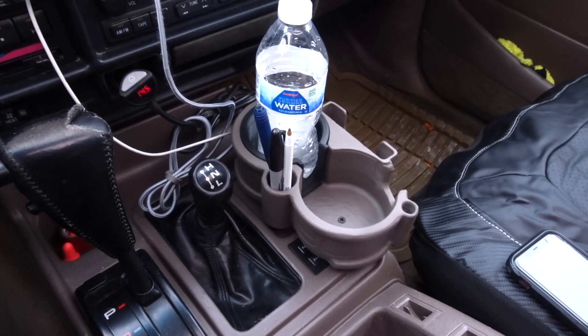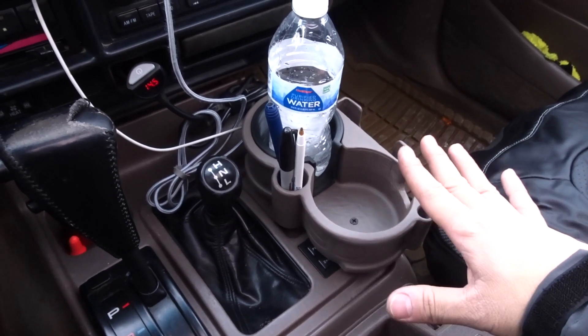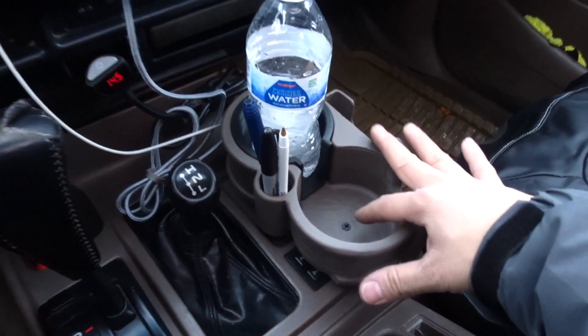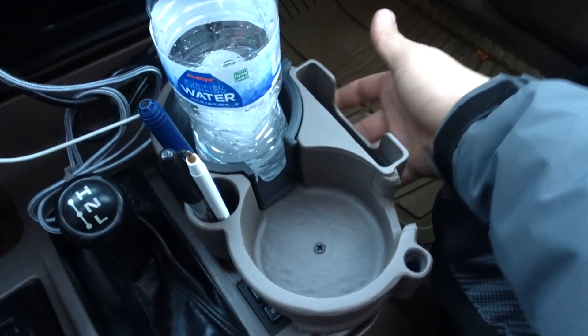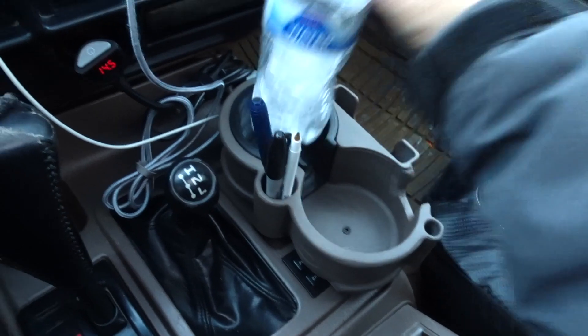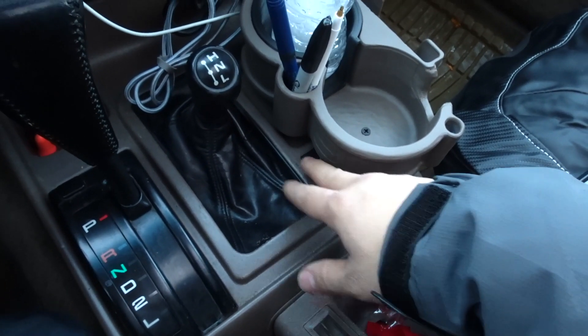I went ahead and used the double-sided sticky tape, but felt it wasn't sturdy enough, so I went ahead and put in the screws — four screws, one two and then one two on the side. You can see it fits really nicely and you can still have access to your buttons; they're kind of hidden but you can still press them.